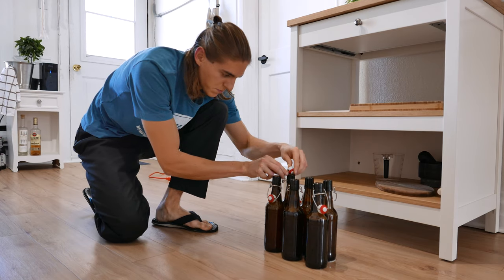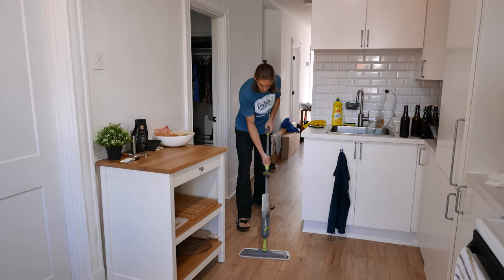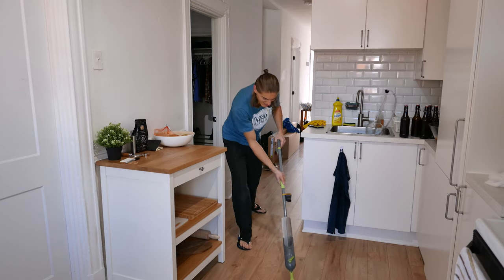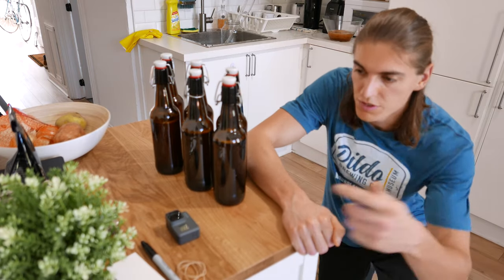And now we can just put the swing tops on. Finally for the last step I'm gonna put the labels on.